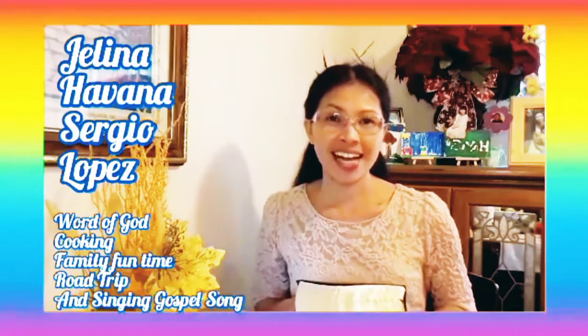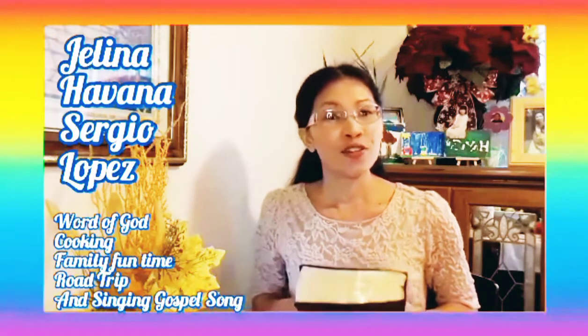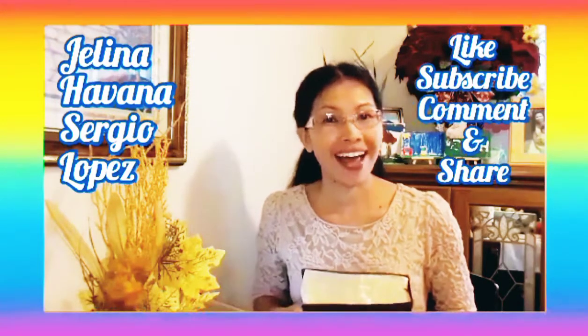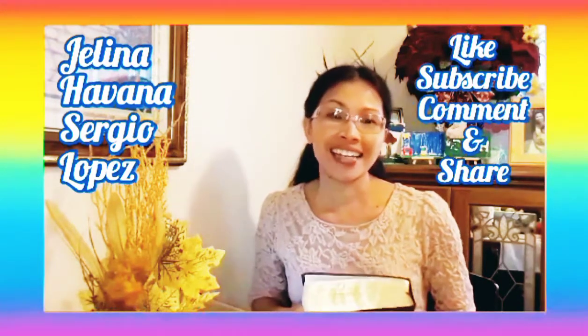And singing gospel songs. Don't forget everyone to click like, subscribe, comment, and share my video. And God bless you all.